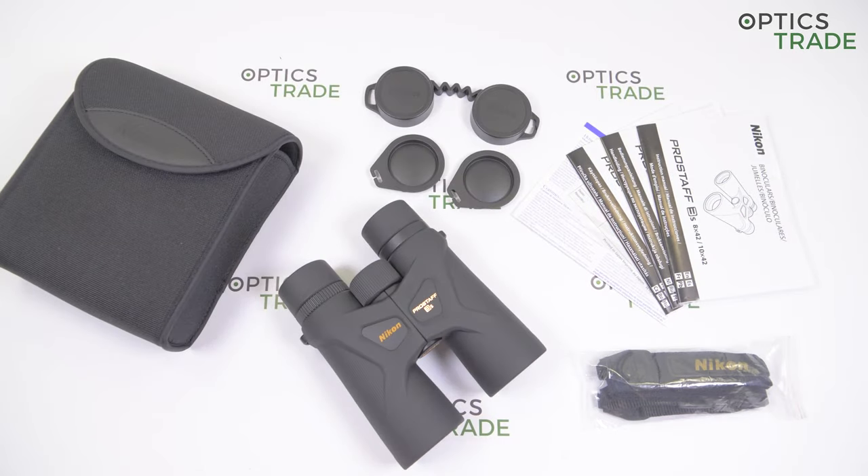Hi guys and welcome back to another video review from OpticStraight. Today I am going to talk about the Nikon Prostaff F3S 8x42 binoculars.